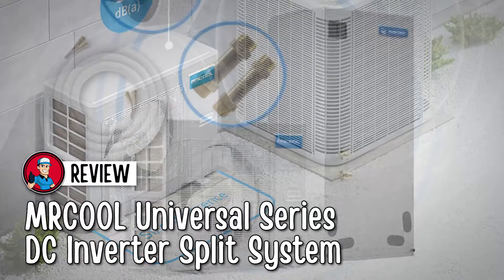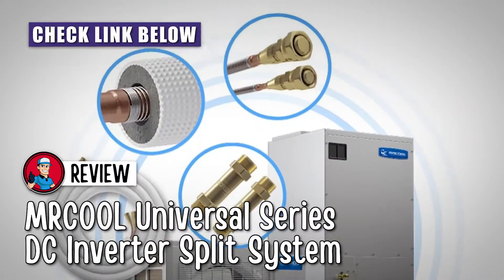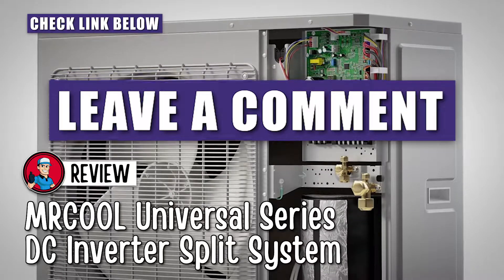If you want more information or updated pricing on the product mentioned here, check out the link in the description below. If you have another product you'd like us to review, let us know by leaving a comment down below.